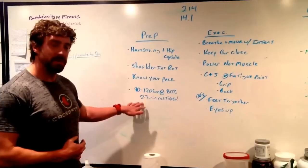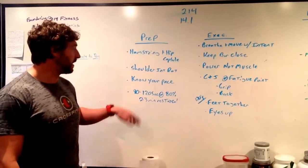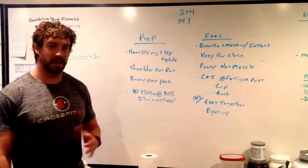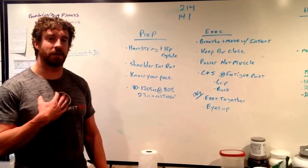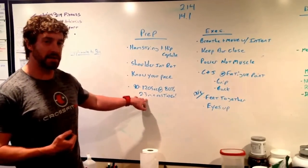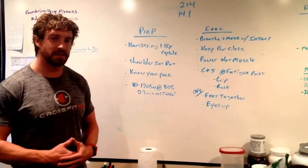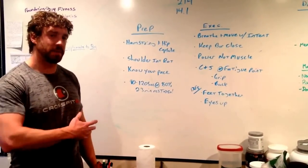Next up, right before you guys go — for athletes trying to get a maximal score today — want 90 to 120 seconds of work at about 80% before you start your workout. That's going to pop up the heart rate, get the cardiovascular system going. Two to three minutes of rest after that to bring it back down, get back to homeostasis. That will avoid the shocked feeling in the first couple minutes of the workout. That's the prep phase.